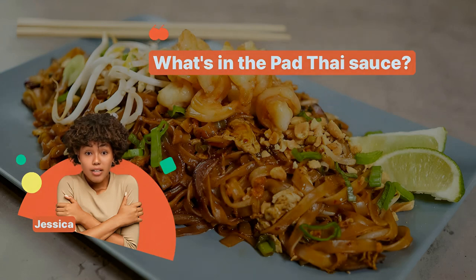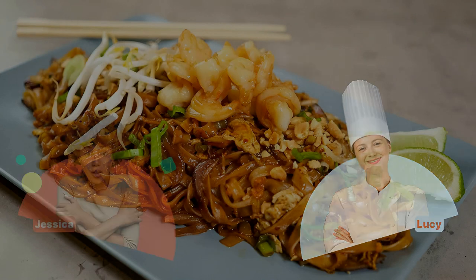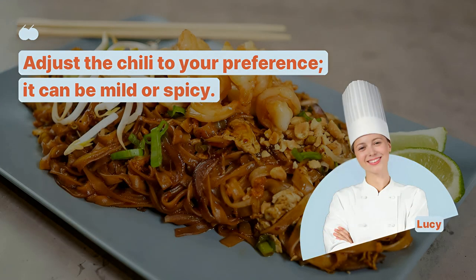What's in the Pad Thai sauce? Tamarind paste, fish sauce, sugar, and lime juice. How spicy should Pad Thai be? Adjust the chili to your preference — it can be mild or spicy.